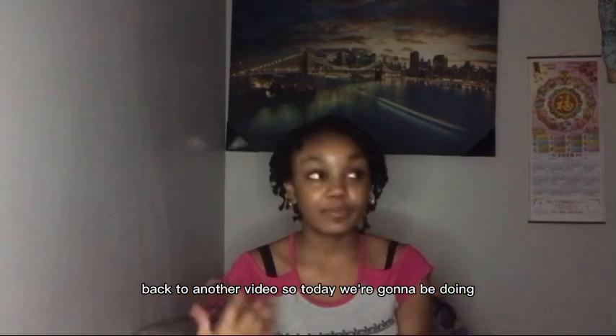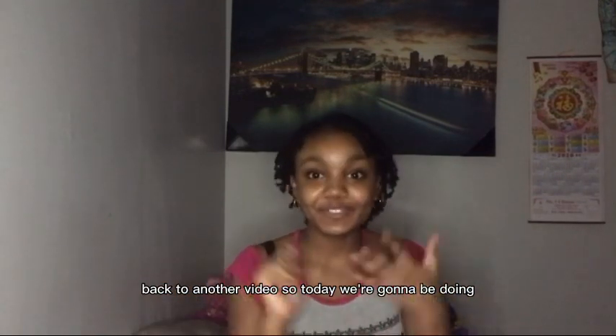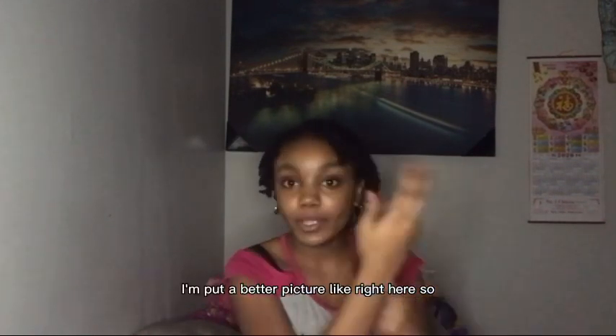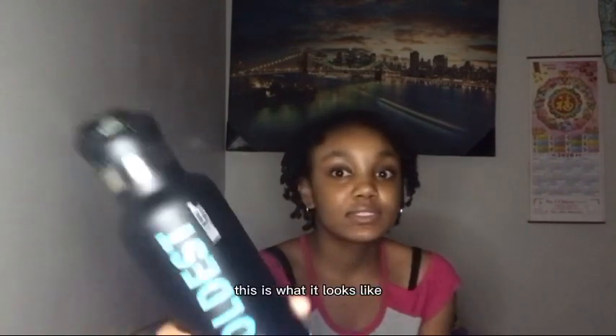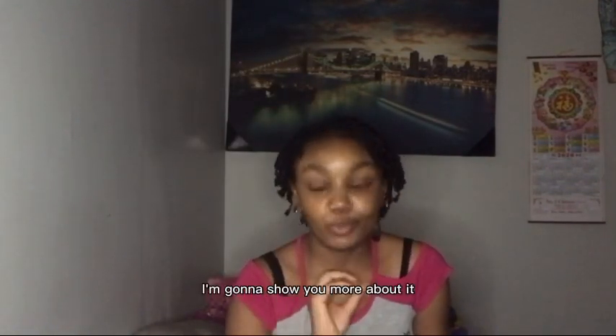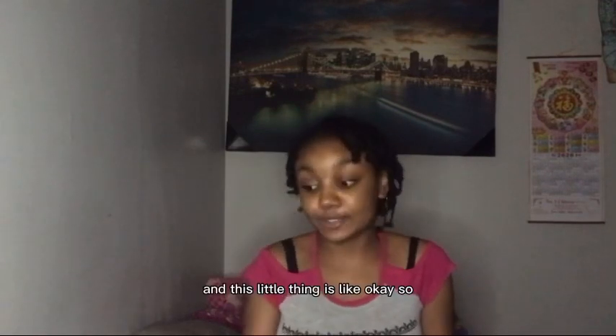Thank you for another video. So today we're gonna be doing — I'm just gonna tell y'all why you should get this bottle. I'll put a better picture right here of it, so this is what it looks like. It's called the Coldest Water Bottle and I'm gonna say more about it.